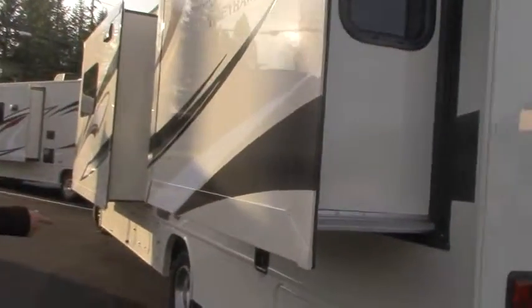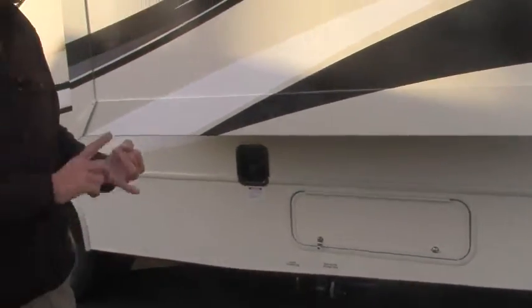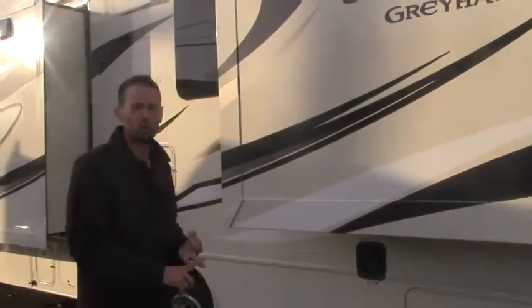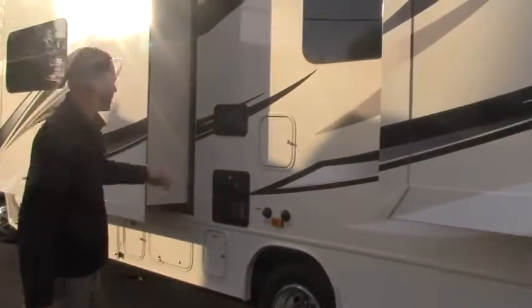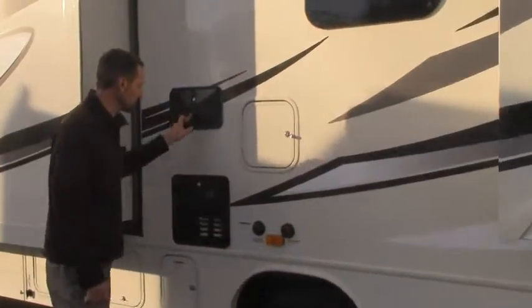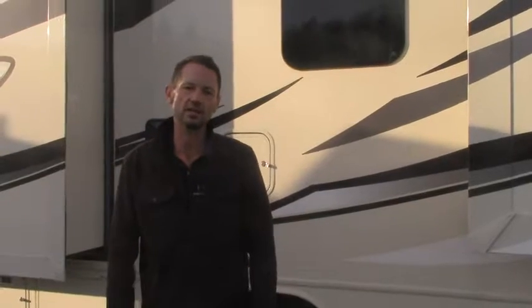Additional storage around the bottom. I'm not going to show you the utility center because that's where all your drains are, your Sani-Flush, your hot and cold water hookups — all motorhomes have that. And one other thing: you've got an outside shower here, and that tells me you have continuous hot water. You'll never run out. So let's go inside and take a look at some of the features.